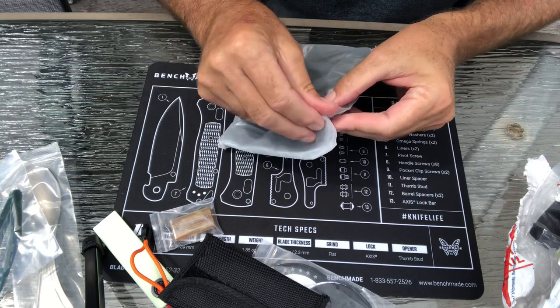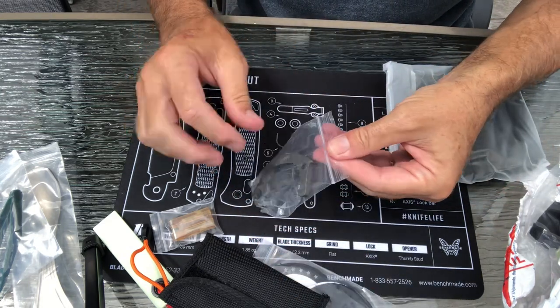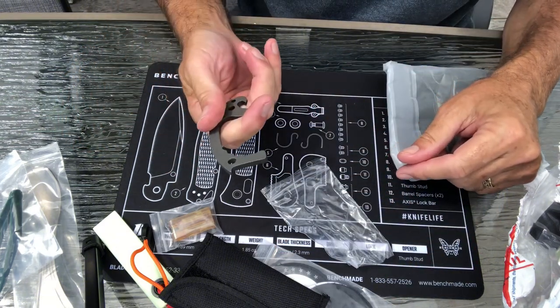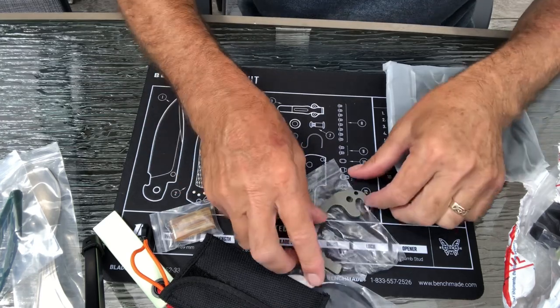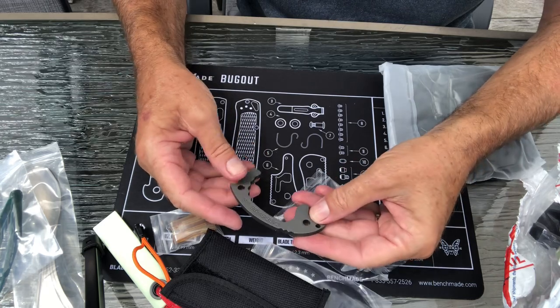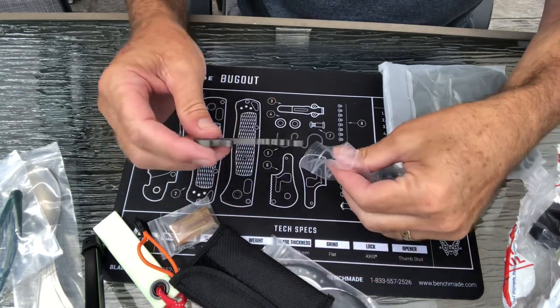This is a titanium door handle opener. If you don't want to touch a door handle in a bathroom, that's what this is for. You can hang it on a keychain. It's also got a bottle opener. So that's pretty neat — all titanium.